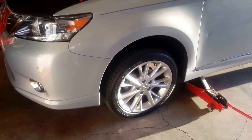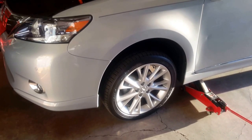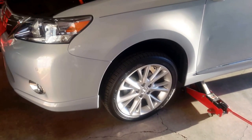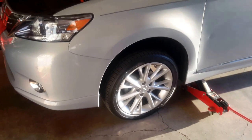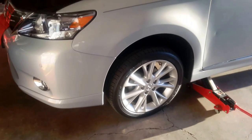I also want to mention that I use the term Lexus, but this vehicle really is built through Toyota Motor Corporation. So I will use the term Lexus and Toyota interchangeably often as I speak.